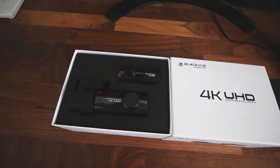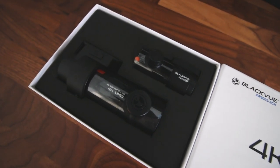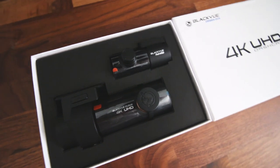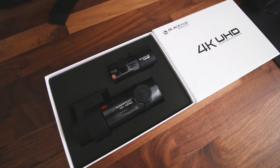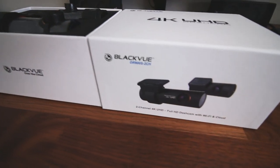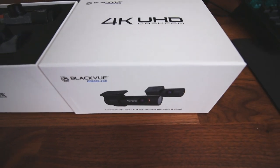That is the new BlackVue DR900S dash cam — just a quick unboxing for you guys. I'm certainly looking forward to getting this installed on my WRX, so stay tuned for the next video coming very soon where I'll be installing it and showing you some example footage. Thanks so much for watching, and I hope you're having a great day or night, wherever you are.